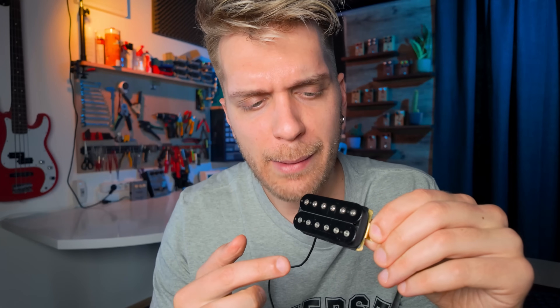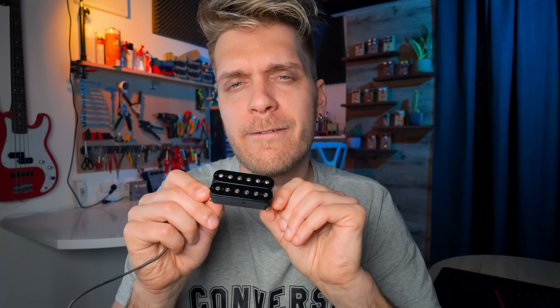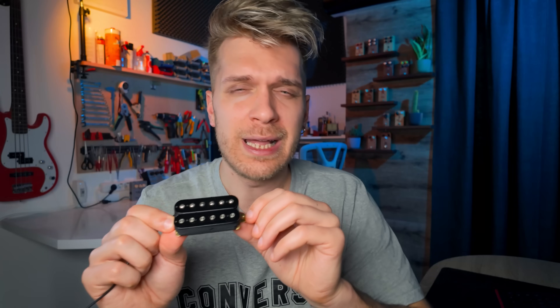What's important to understand is that when we split a pickup such as a PAF-style humbucker, nothing is going to happen to the geometry of the pickup, therefore nothing happens to the magnetic field. The magnetic flux lines stay the same, the distance from the strings stays the same, and magnetic pull stays the same. What is going to change are the electronic conditions at which this pickup operates. One very important thing: when you split a humbucking coil, you effectively change the inductance of the coil in the circuit, making it lower — usually around half the value of the full humbucker.